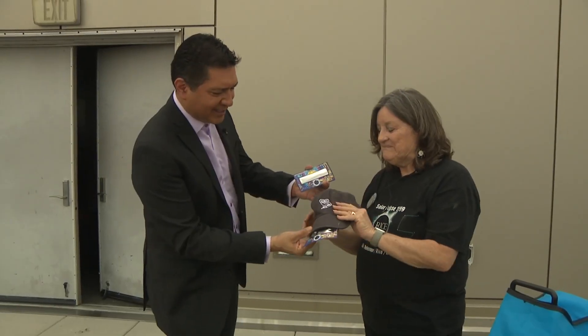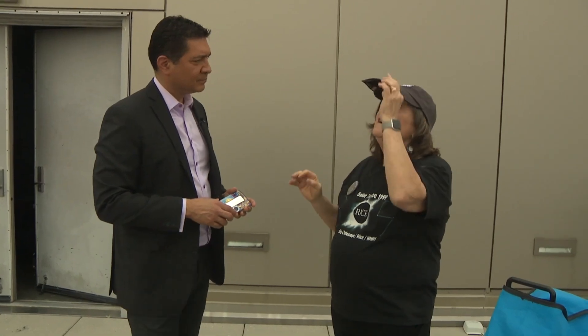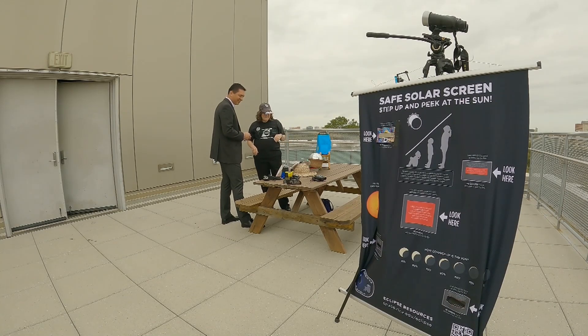If you staple the eclipse glasses to the front of a baseball cap, then hands-free, you can kind of keep an eye on the eclipse. This is brilliant — I love what you did here. This is really, really wonderful.